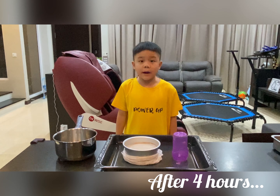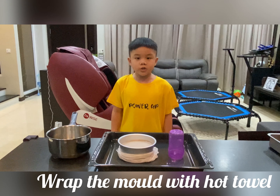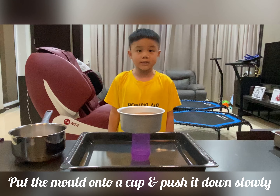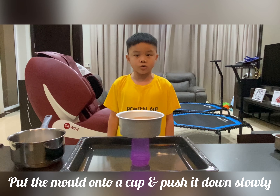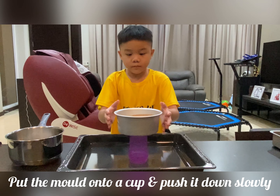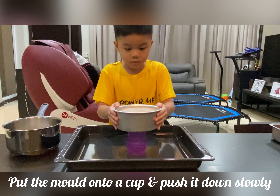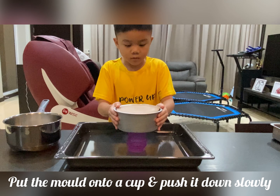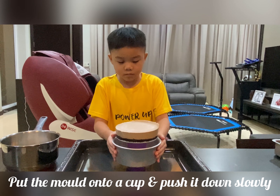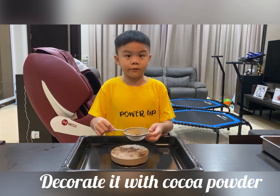I'm back. My Oreo cheesecake is done. Now I need to get it out of the mold, so I wrap it with a hot towel. Remove the hot towel and put it onto a cup to remove the Oreo cheesecake. Now I decorate it with cocoa powder.